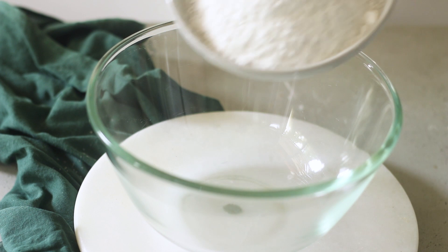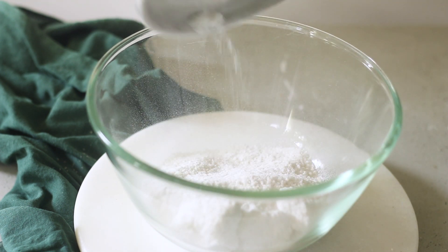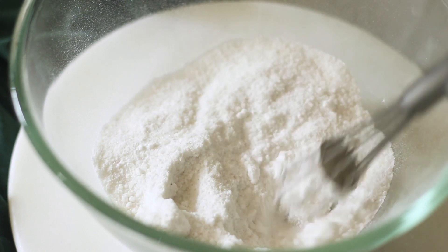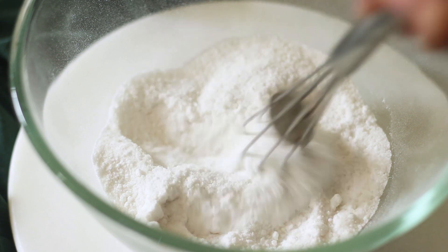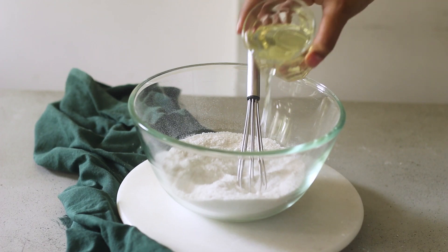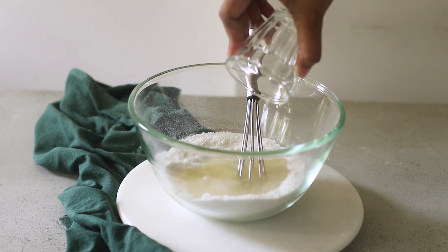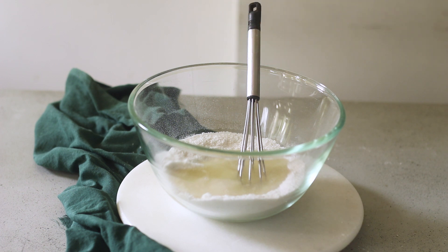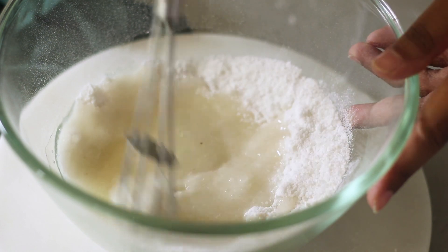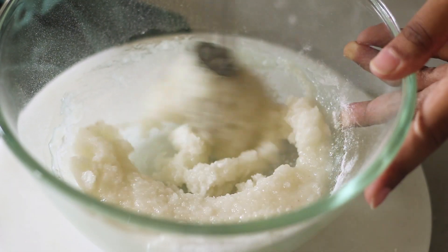Now we'll start working on our wet ingredients. So here in a bowl, I have some castor sugar and to that I'm going to add some cold-pressed coconut oil. Use your whisk to break any lumps from the castor sugar — you want it to be homogenous and smooth. I generally prefer using non-refined cold-pressed oils, so I've used coconut oil, and I'll just give it a good whisk until all of the sugar mixes well with the oil.